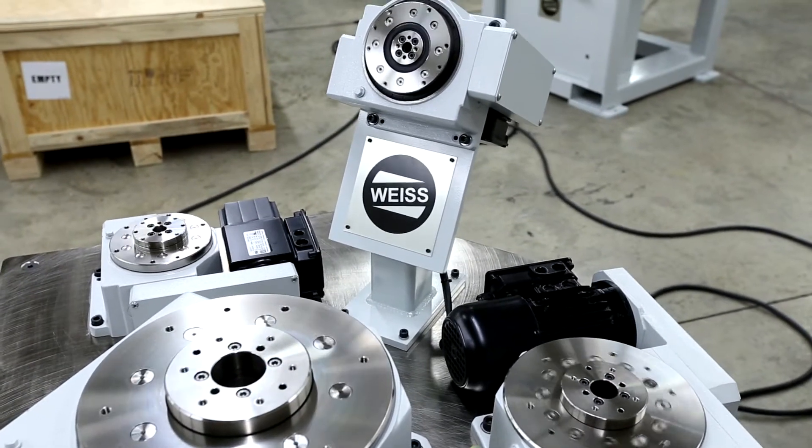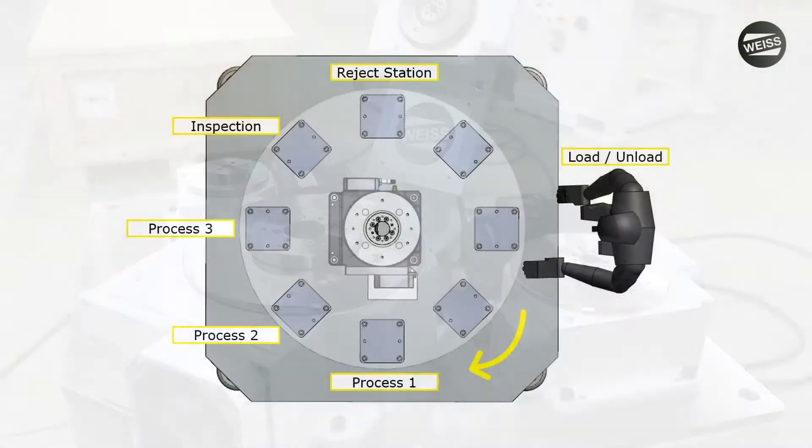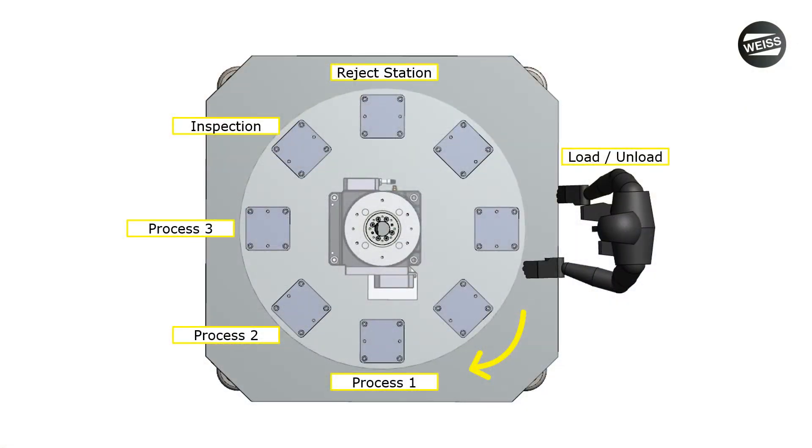Rotary tables, indexers or dials — however you label them — provide a great method to fit multiple processes around a small footprint. They can be standalone systems or allow you to take processes like assembly, inspection, testing, and things like that to the outside of something like a linear transfer system.